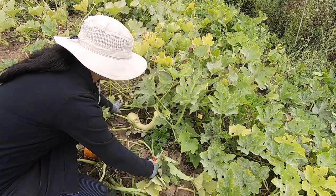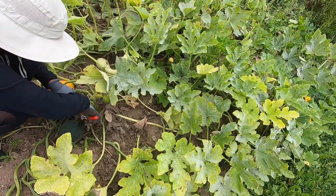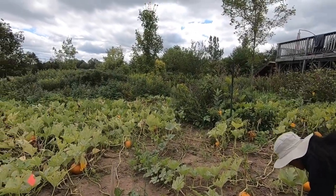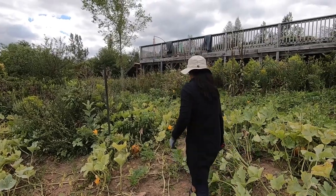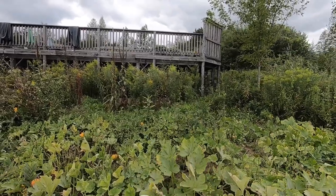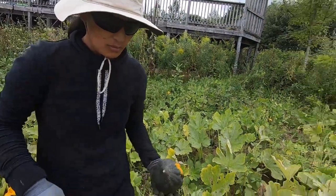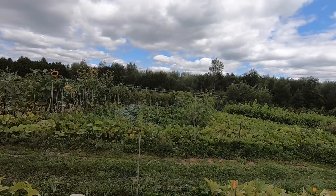There's another weird shaped one here. I'm not sure when these are ready — I'm guessing when there's a little bit of yellow. I'm not an expert with these. But look, they're already over here. I don't know if you should pick them if you're not going to eat them all.